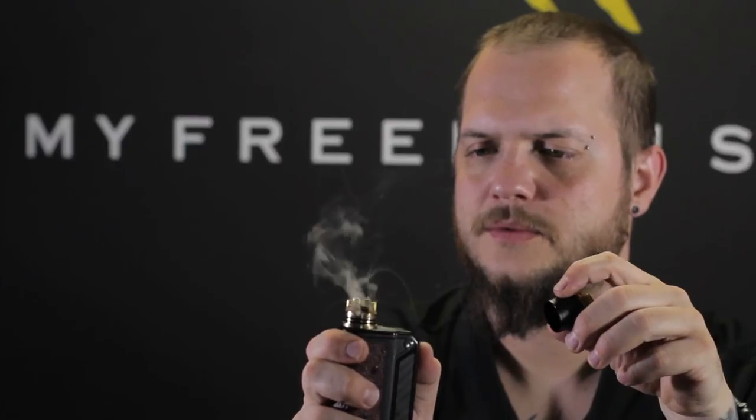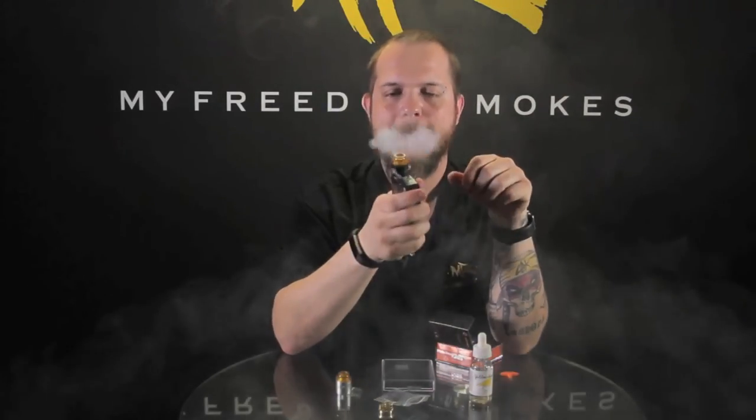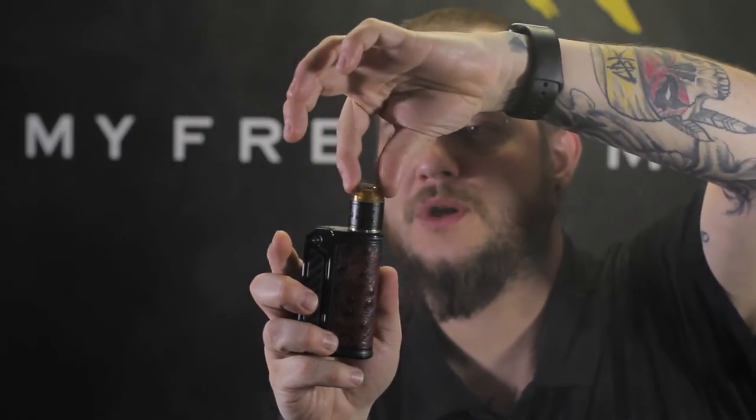I'm running some fused claptons at 0.14, run at 80 watts. I'll get the airflow wide open using the acrylic cap. That airflow is really smooth with it wide open. I like the way the shape of the cap is — it's kind of rounded. It fits perfectly into your mouth when you're trying to vape on it, instead of like a smaller drip tip or a big open chuff cap where the angles are kind of weird. It's a real comfortable drip tip to use.